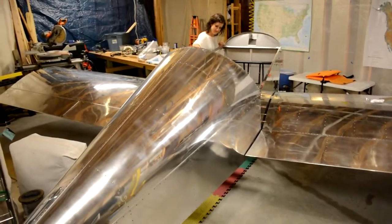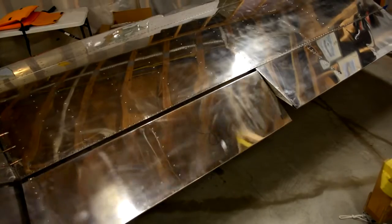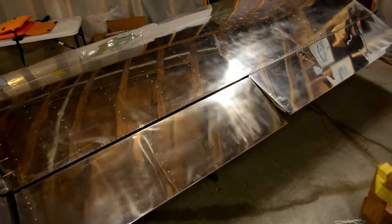Let's go ahead and move the flaps. Let's look at it one more time. Sweet.